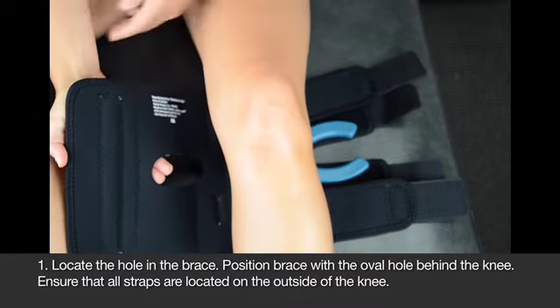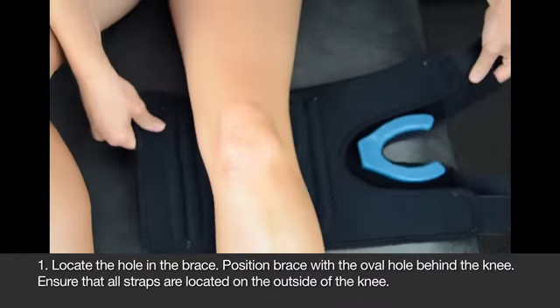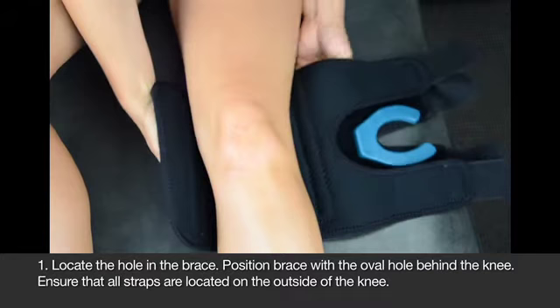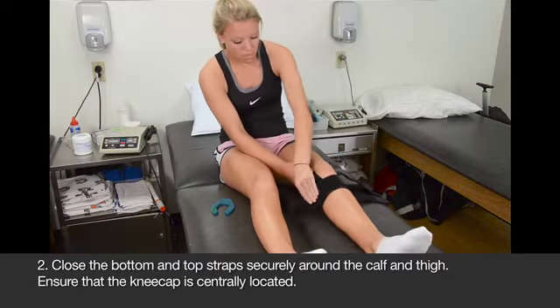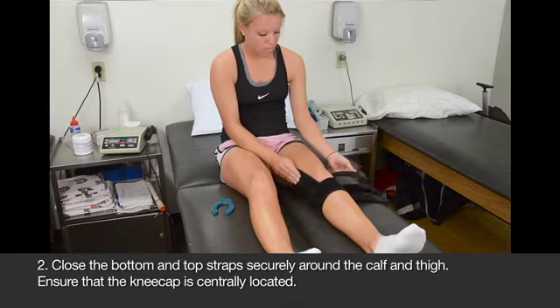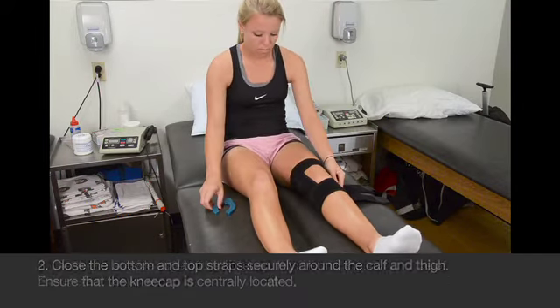Position the brace on your leg with the oval opening behind your knee. All straps should be on the outside of the leg. Securely close the bottom strap around the calf and the top strap around the thigh. The kneecap should be centered in the brace.